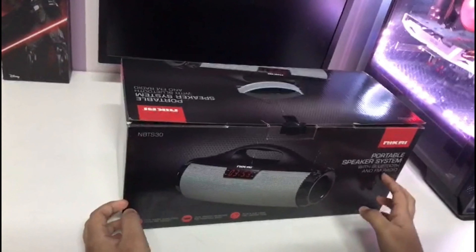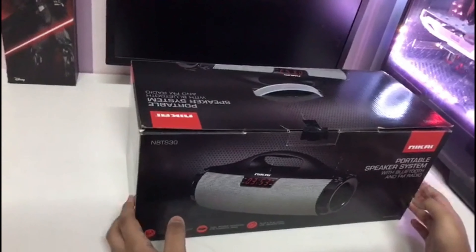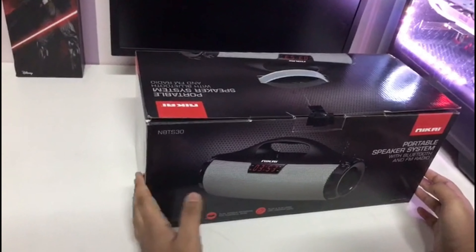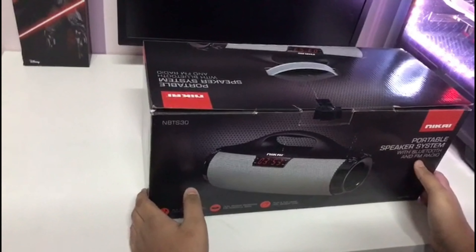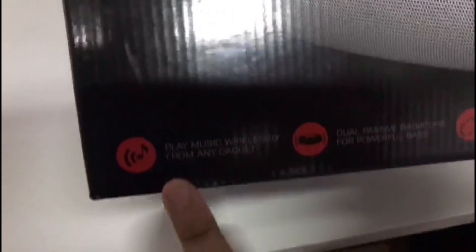Hello, welcome to my YouTube channel. I'm making this video after two years — during that time I handed over my channel to my brother, and he made and uploaded some videos. In this video I've decided to unbox and review a new speaker that I got.